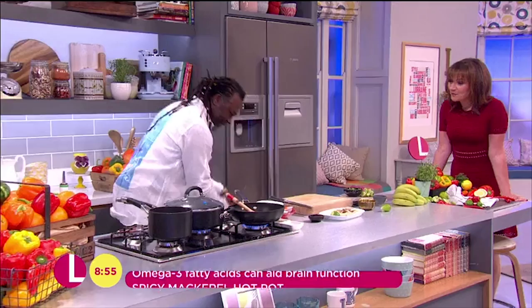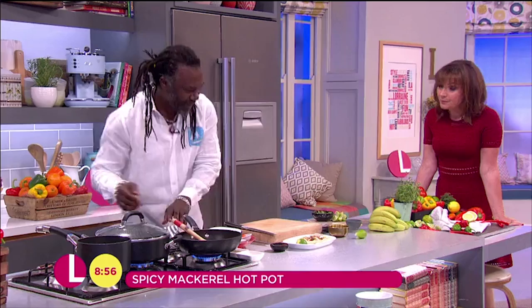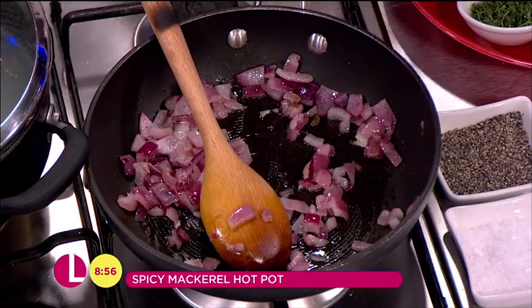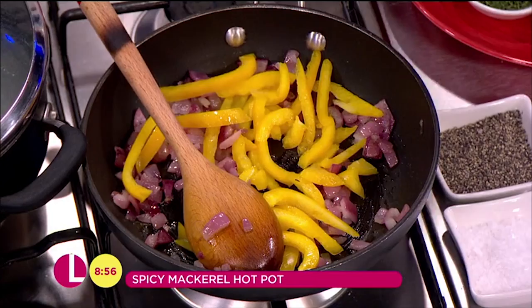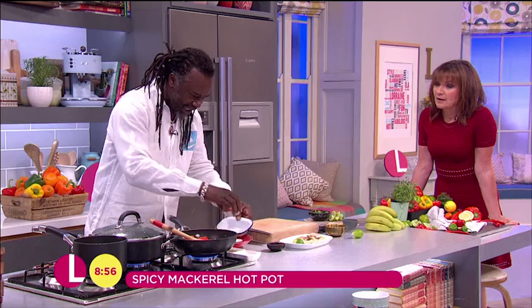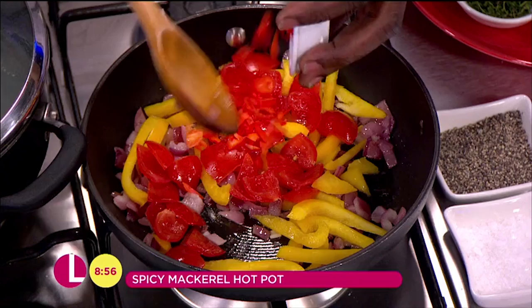This is for a nice, healthy, fantastic spicy mackerel. We've marinated the mackerel and I've got some lovely stuff here. I've got some onions frying off, and I'm going to add some fantastic sweet peppers — great colours, all the colours. Then I'm going to add some tomatoes and chillies. You can use any chillies you want. For the winter, chillies are really healthy — they help you to sweat. It's a healthy choice.